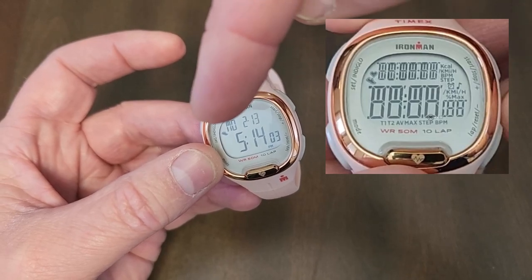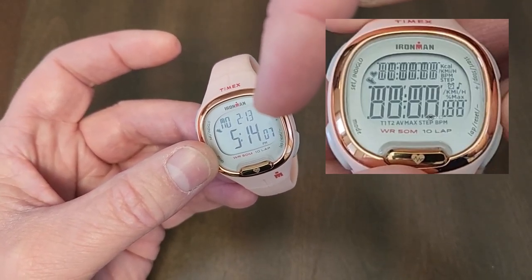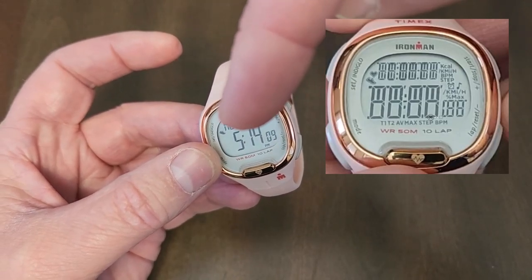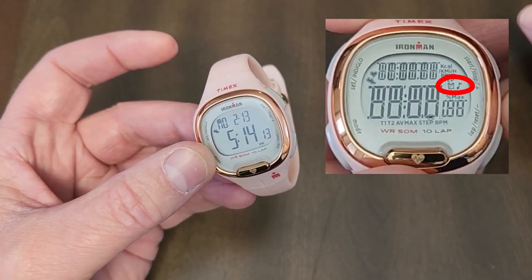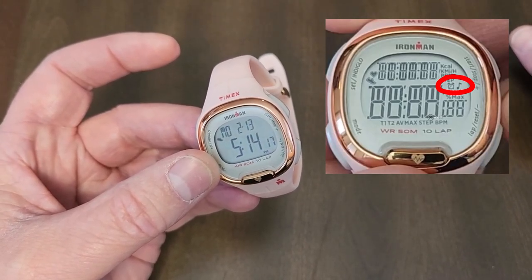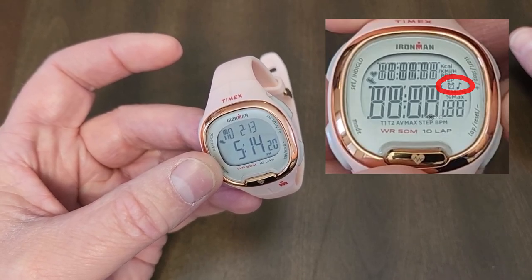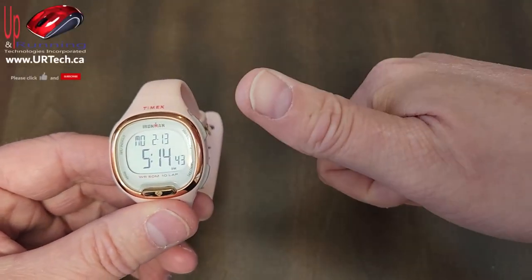One last thing: you can see I've got the day and date here, and it's counting steps — there's a little foot icon. Apparently if you have the timer on or an alarm set, there'll be another icon that shows up on the screen. So I can tell just from looking at the screen that there is no timer and no alarm that's going to go off and drive my girlfriend crazy.